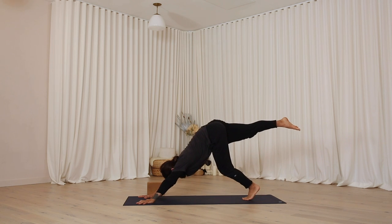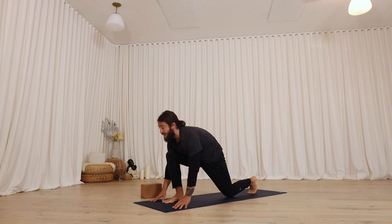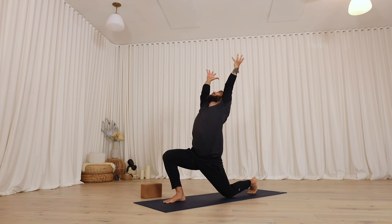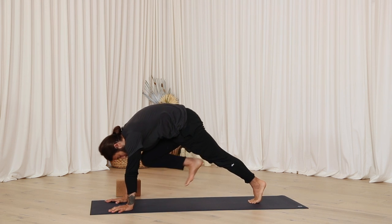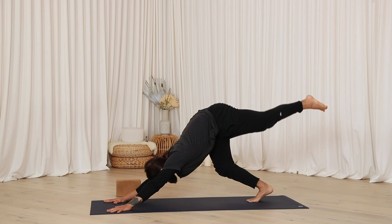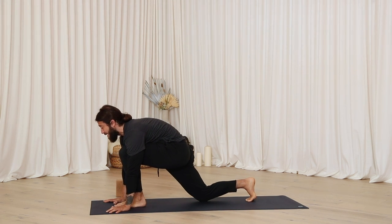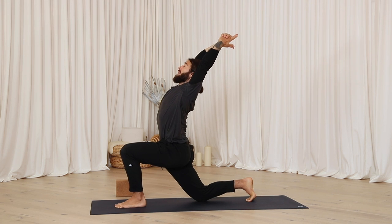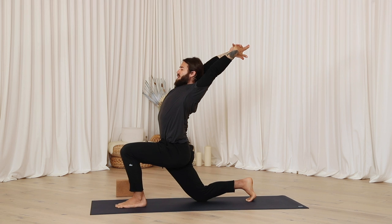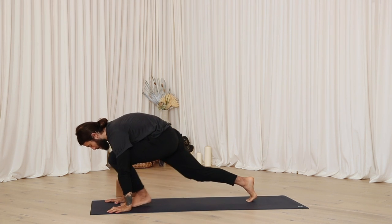Inhale, lift the right leg up to the sky. On the exhale, step the right foot up to the right thumb. As it lands, lower your left knee to the floor. Anjaneyasana — inhale, reach your hands up, open through the front body.